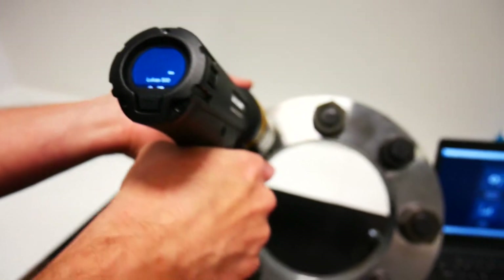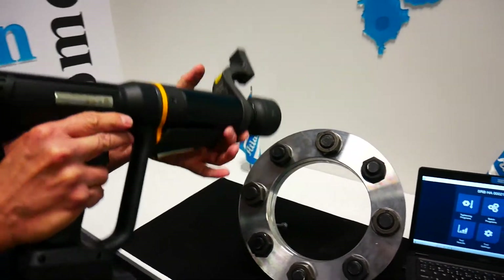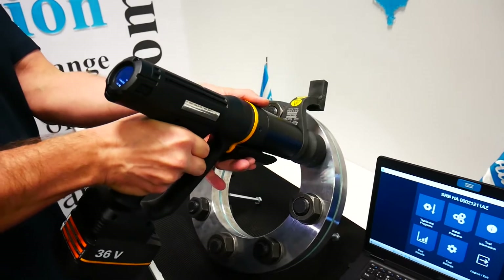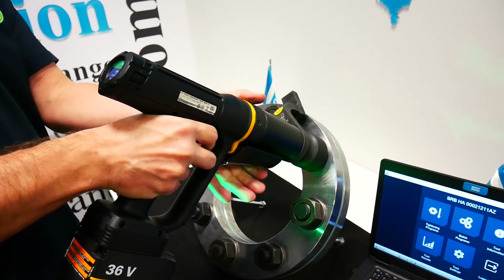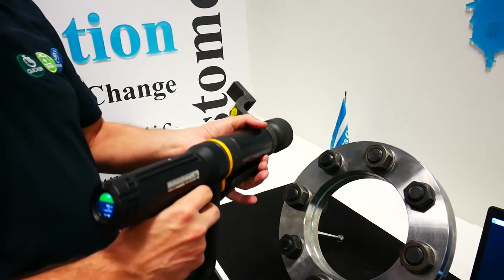So let's do it. Tightening number one — it's ready. Tightening number two — it's ready. So we are done with tightening.